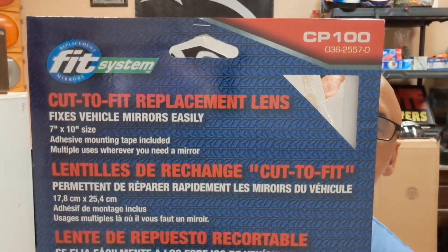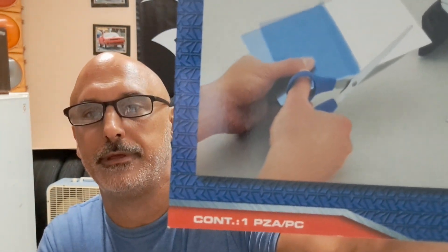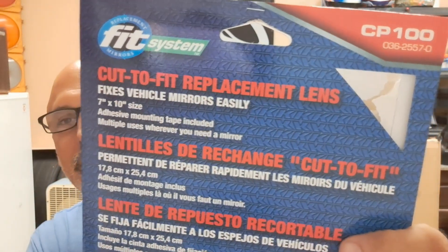Here's that kit again. It's a CP100 kit. Find this at Advanced Auto Parts right around the corner. It's called Fit System, and the part number is PZA/PC down there at the bottom. You'd find it in the same aisle that you'd find your mirrors.